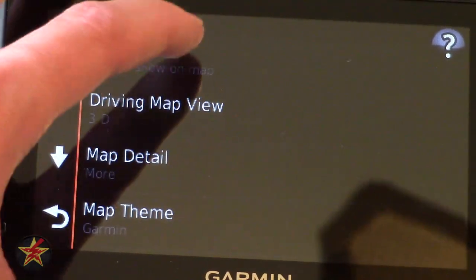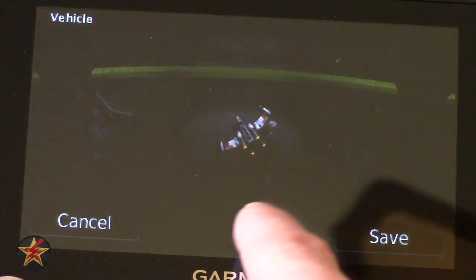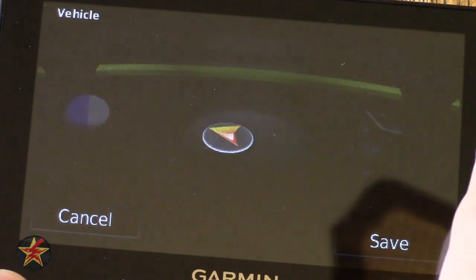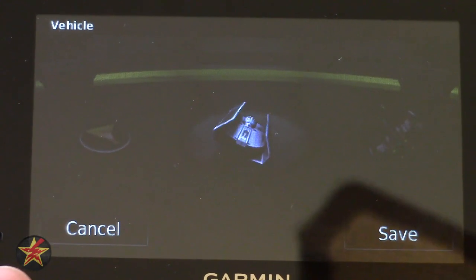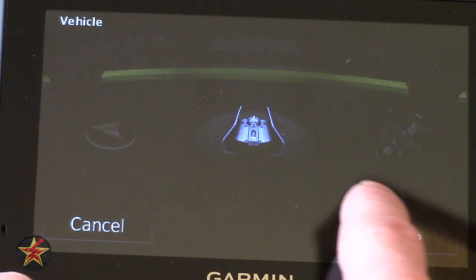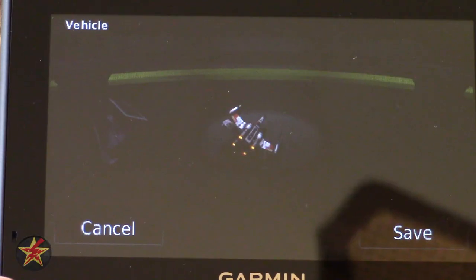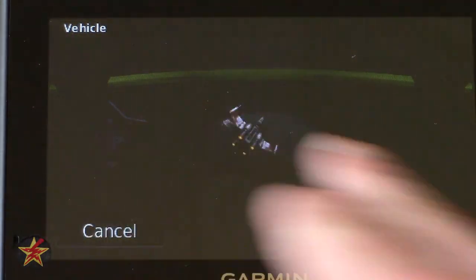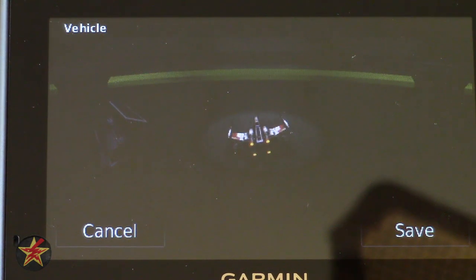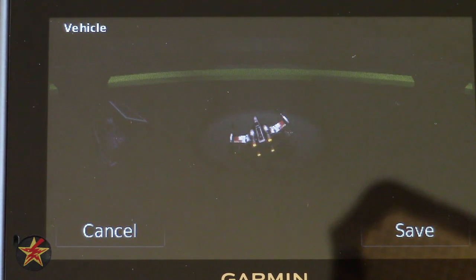Starting at the top we have Vehicles. Currently I have selected an X-wing. Since this is a capacitive touch screen you can use swiping gestures. The next one is classified as a TIE fighter, though I was informed by my wife that it is not — my poor Star Wars cred going down. The last two icons are downloadable either via the Garmin Garage or if you have your GPS plugged into your computer using the Garmin Express application.